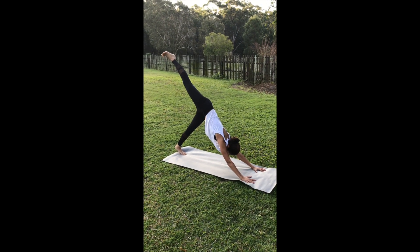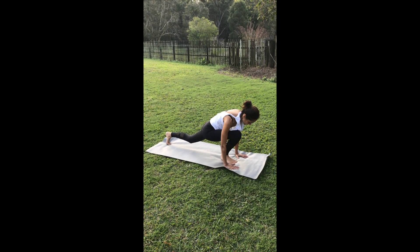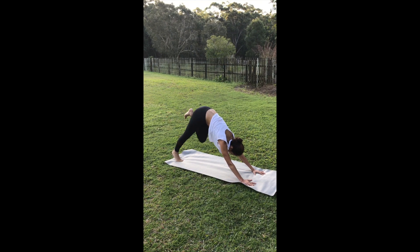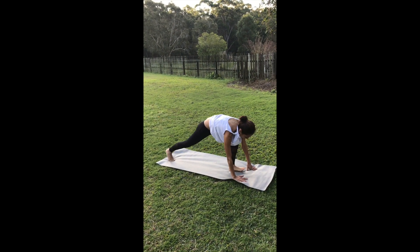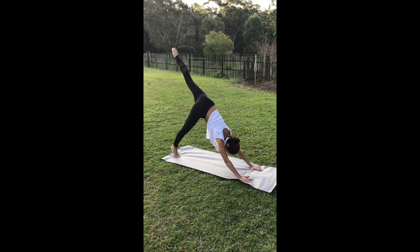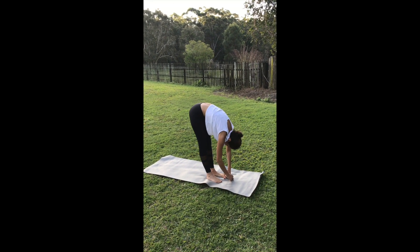Inhale, left leg up. As you exhale, bend it at the knee and bring it all the way through in between the palms. Use your hands to help you lunge that knee forward, gaze is at the mat. Press into the palms, inhale the leg straight back up, and place it down to meet the other leg for downward facing dog. Get a nice extension of the spine. Inhale, right leg comes up. As you exhale, bend it at the knee, bring it all the way through into a lunge. Keep breathing, soften the jaw, soften the gaze. Engage the core as you inhale the leg back up, then drop it down for downward facing dog. Widen the collarbones, bend the knees, drop the heels, step up towards your palm in a forward fold. Let the upper body be soft and floppy.